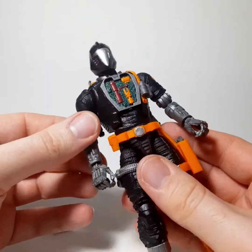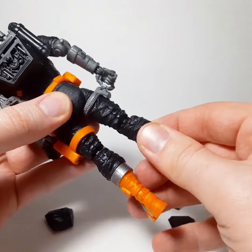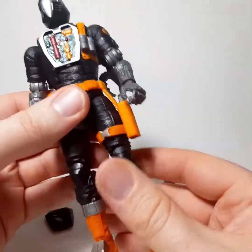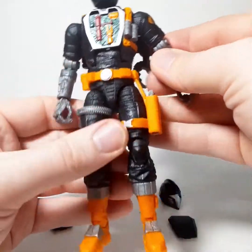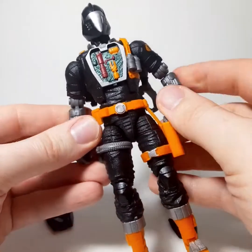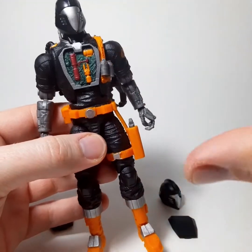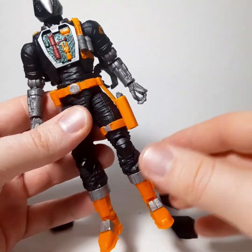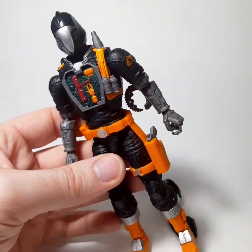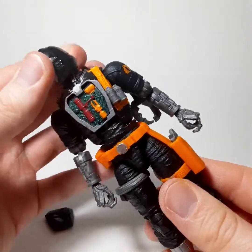It lives up to expectations and the hype and the billing. This is basically everything you'd want in the Bat Figure, and then some. It's such a cool throwback to the original figure, which is really what we all wanted. We didn't want any of the newfangled ones like they had in the G.I. Joe Black Ops video game. We didn't want that one — this is the color scheme we wanted, this is the look of the figure we wanted, with all the bells and whistles.